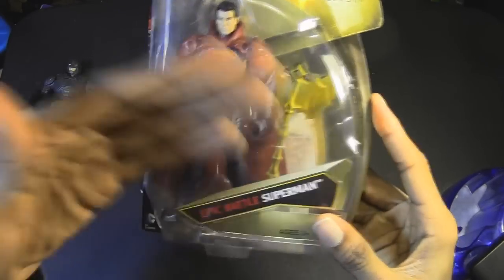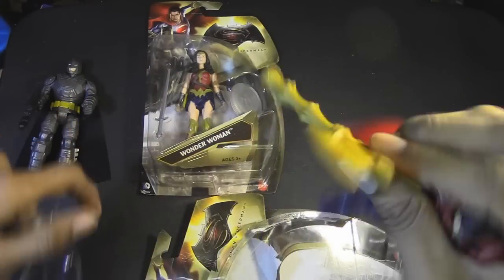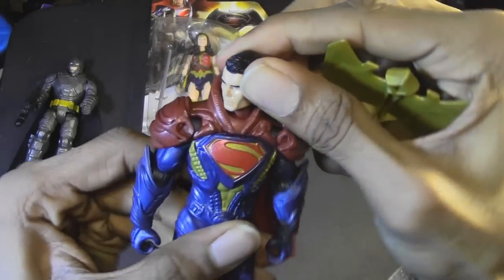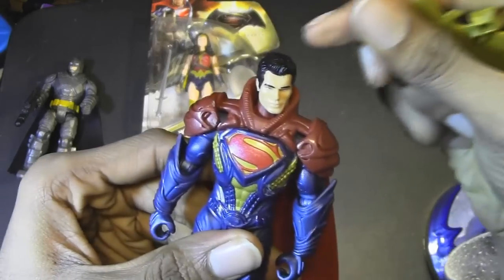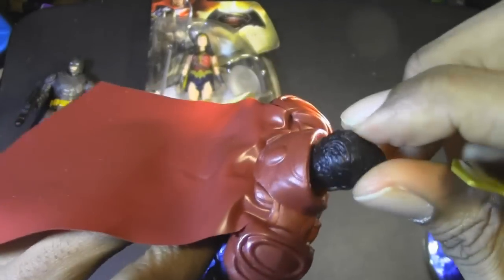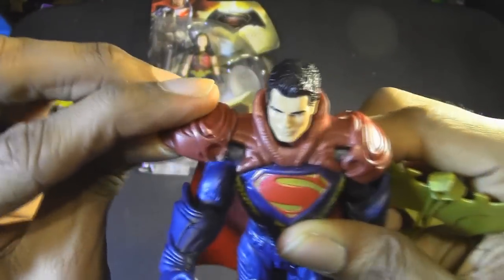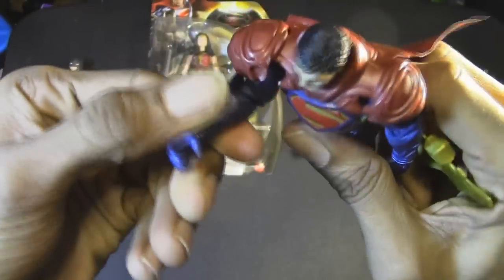Let's open up Epic Battle Superman. And it is a battle hammer — or, well, it looks like an axe. I'm sorry, this does not look like a hammer. Let's check out his articulation. Kind of the same thing as Battle Armor Batman — the head movement is kind of hindered by that piece around his neck area. For the arms — oh, hey, that piece can actually move up so it doesn't hinder most of the arm movement, which is pretty nice.